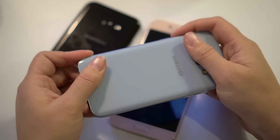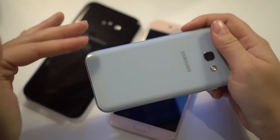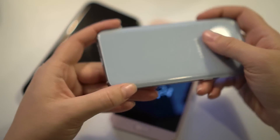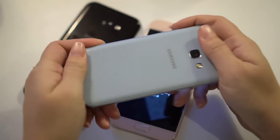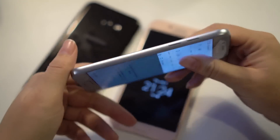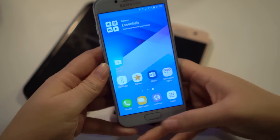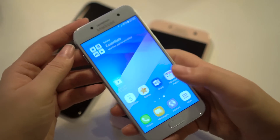Overall this phone feels really solid in hand. Rubbing across it, it's not too bad with fingerprints and smearing. The metal on the side is classic Samsung build quality, which is very nice. We also have IP68 water resistance, a fingerprint scanner built into the home button, and a great double-tap to launch the camera feature.